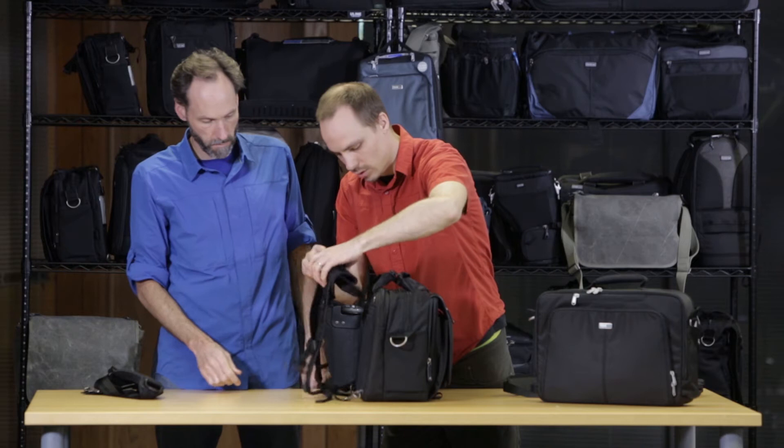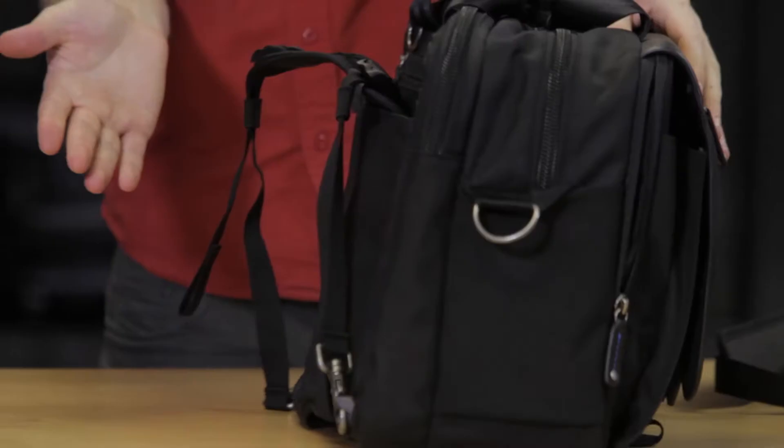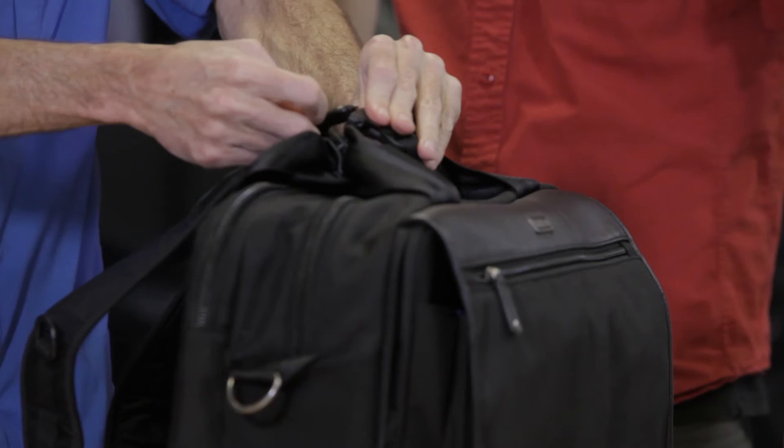What's nice is that if you don't want to use it, you can just take this and roll it up and stuff it into this back pocket here if you just want to use it as a shoulder bag. Some people will use that as they convert from just a shoulder bag going to and from the car, and then if they're going to go on more of a long trip, they just pull it out and attach it.